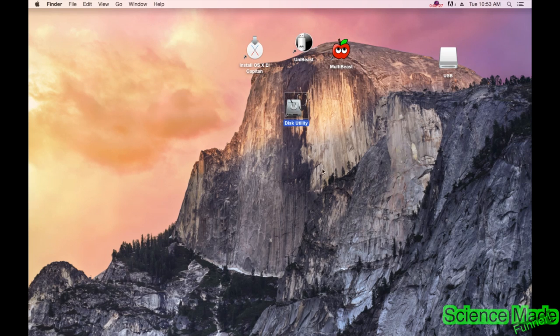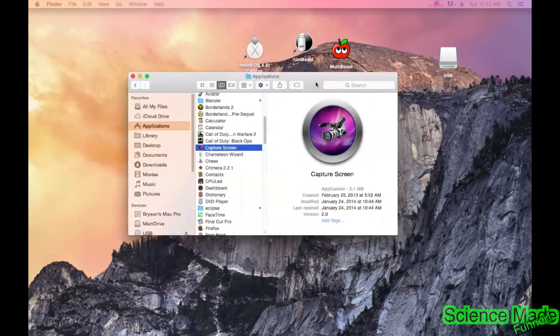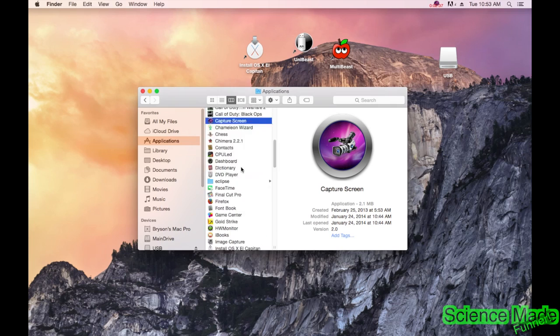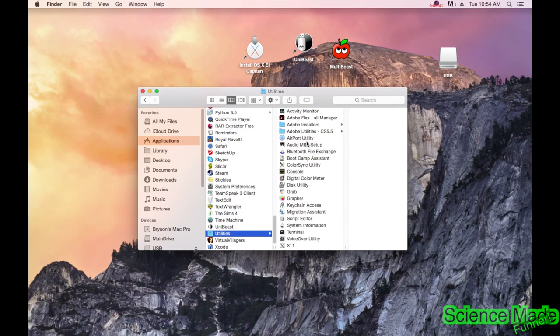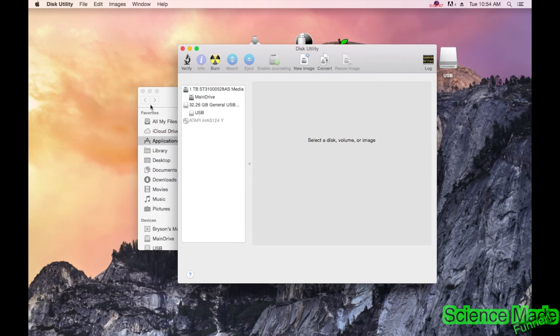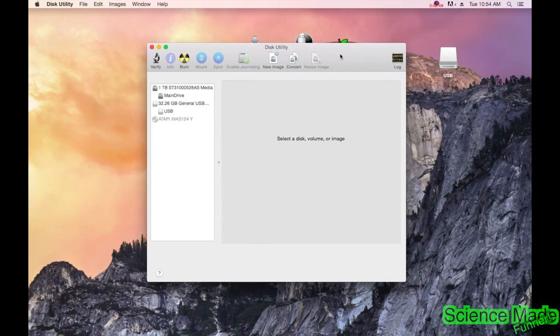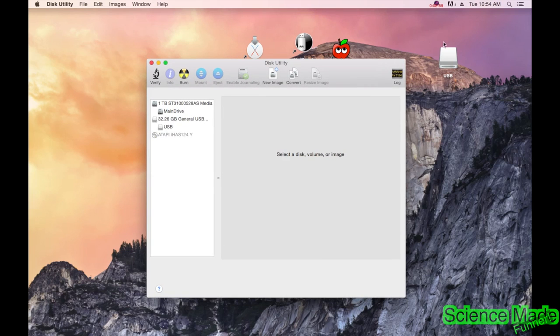Next, we're going to find Disk Utility. Disk Utility is kind of hidden in your applications. Go into Applications, scroll all the way to the bottom, and you'll see Utilities. In Utilities, scroll down and you'll find Disk Utility. Go ahead and open that. We're going to use Disk Utility to reformat our USB drive, because at the moment it's not really formatted correctly.